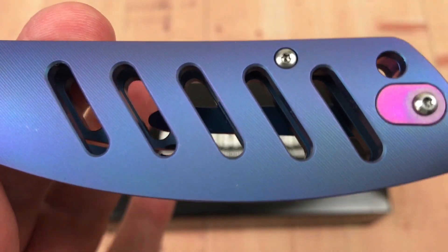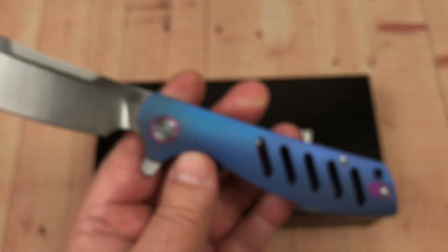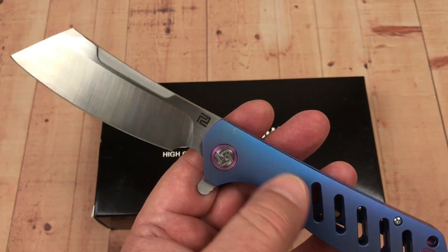You think it's weight relieved? Yeah, I think so — I'm gonna guess. Big old blade. This is something, right?